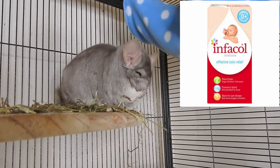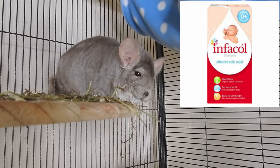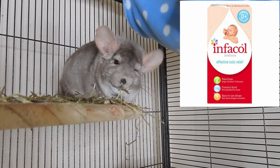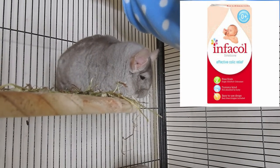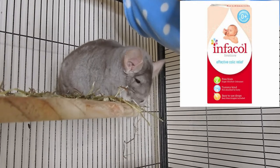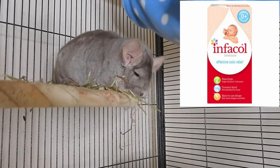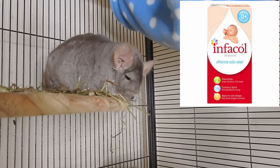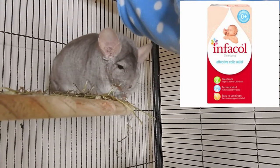Chinchillas can die from bloat, so it's really important to still see a vet. All bloat is is a buildup of gas in the digestive system, normally caused by an incorrect or imbalanced diet — too many treats, for example. It feels like a firm, hard belly and they'll be stretching a lot to try to release gas. I haven't got any in my first aid box at the moment because my last lot expired.